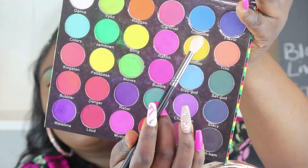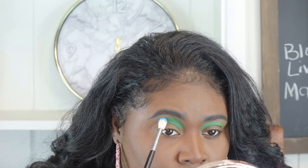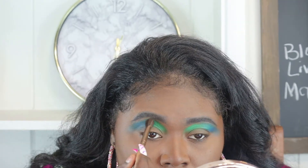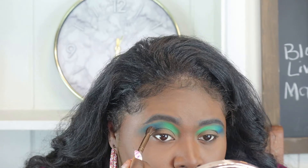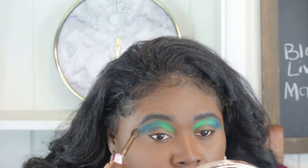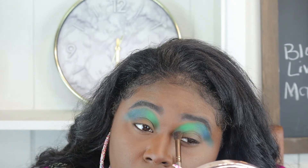Next, I'm going to apply this blue right here called Costume right next to the green using the same technique. I'm just going to bring that all the way out and merge it in with the green. I'm applying and blending this out with my blending brush using a light hand, swiping left to right. Make sure you blend out the inner to the green and also the outer.